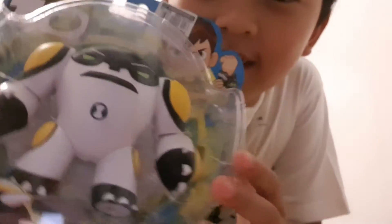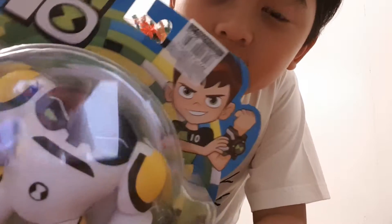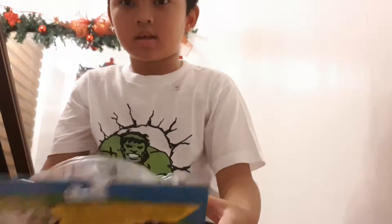Hey guys, it's me today and for Christmas my mom bought me a Cannonball toy from Ben 10, and now we're going to unbox it. So I'm just going to unbox it right now.